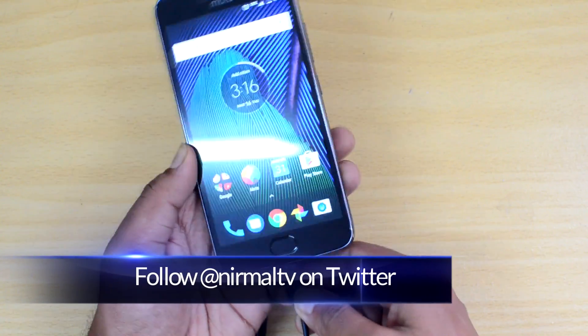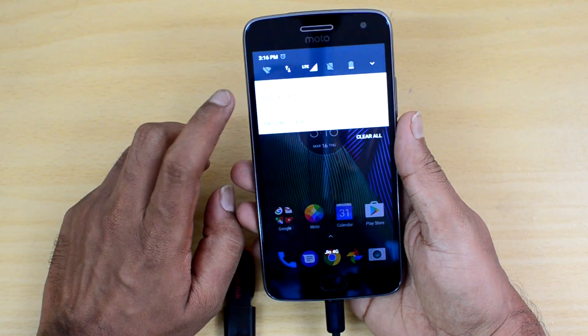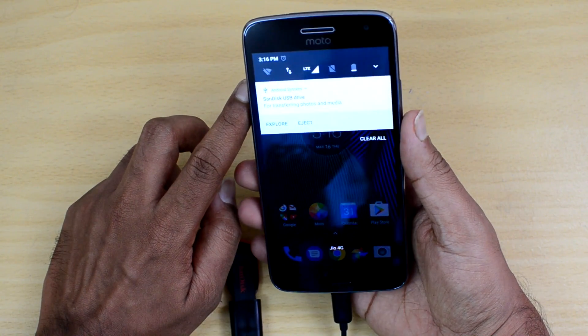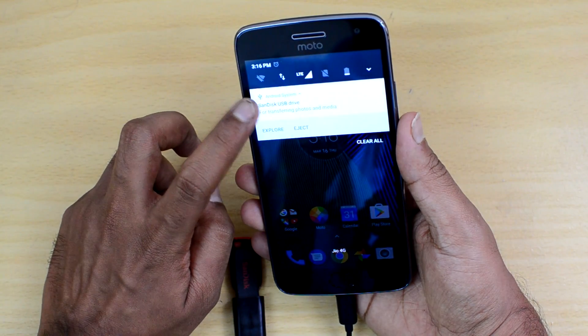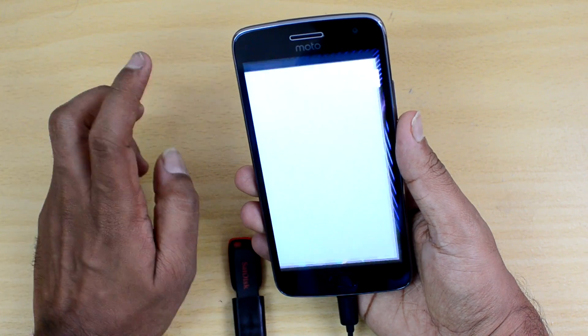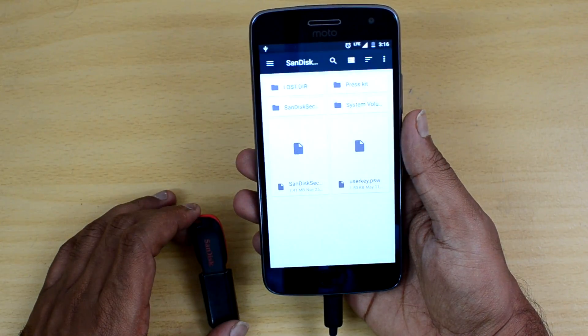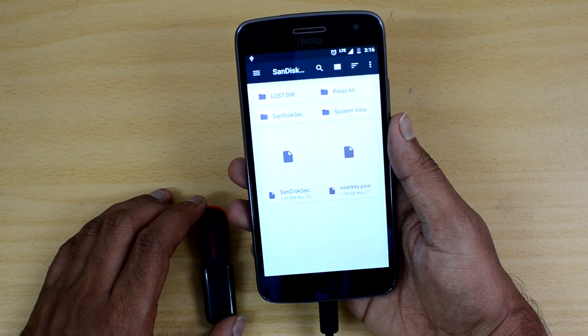We'll just insert this into the device. We can see a notification — the SanDisk USB drive has been detected. You can explore it or eject the drive. Clicking explore, you can see all the files available in the pen drive are now accessible on the phone.